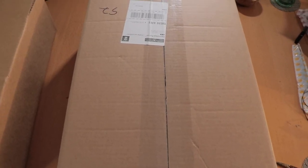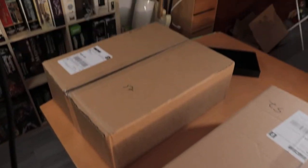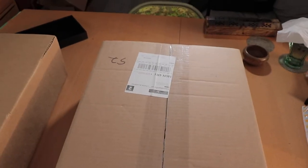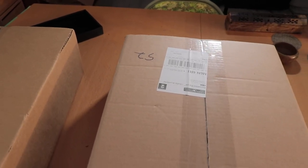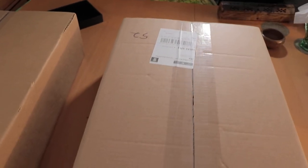Alright, hello. I had a couple of boxes come today, as you can see over here. I'm going to take a look and see what's inside of them, or one of them. Let me just move my microphone a little bit out of the way — it's kind of getting in the way of the camera a little bit.